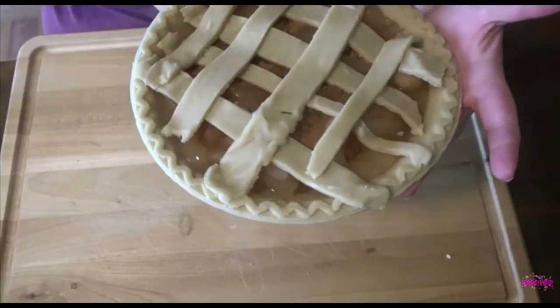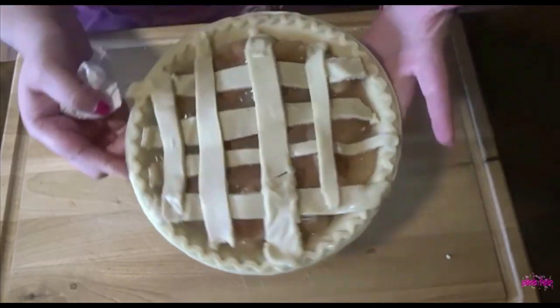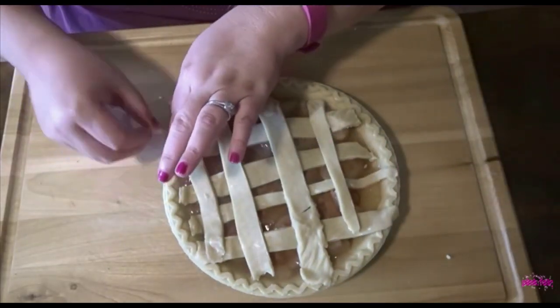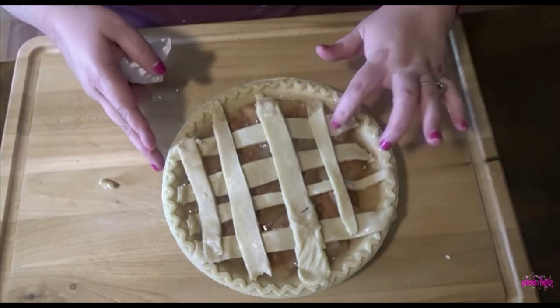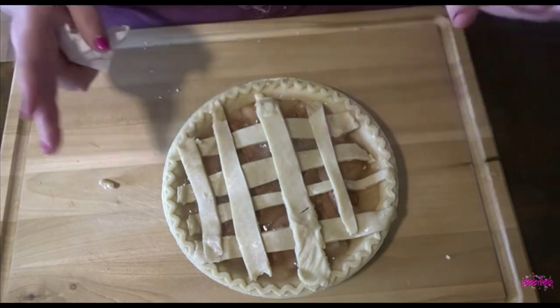Hey guys, there we go! Look at that — looks beautiful, don't it? I'm going to put it in the oven until it browns up, and then we'll have some good dessert. Maybe make a good ice cream, I don't know yet. We shall see.